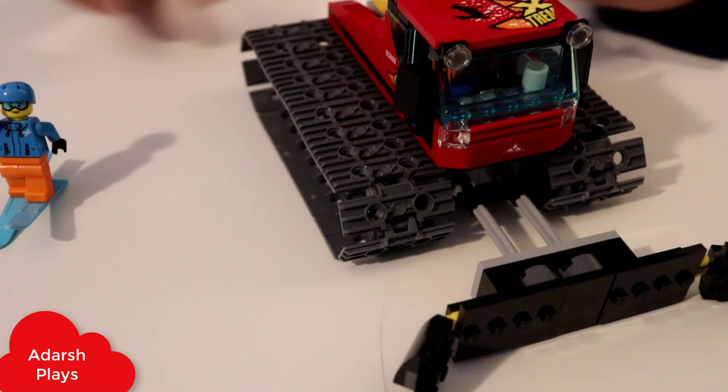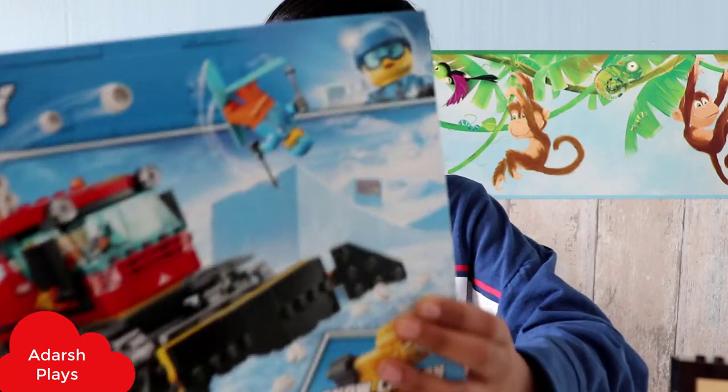And it's the end of the video. I thought it was so much fun playing and building this LEGO City snowmobile. So I hope you liked the video, don't forget to subscribe and like, and I'll see you in the next one. Bye bye.